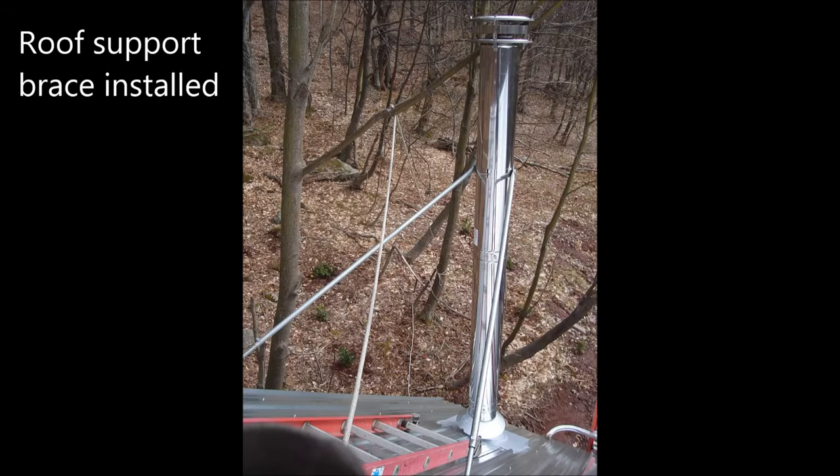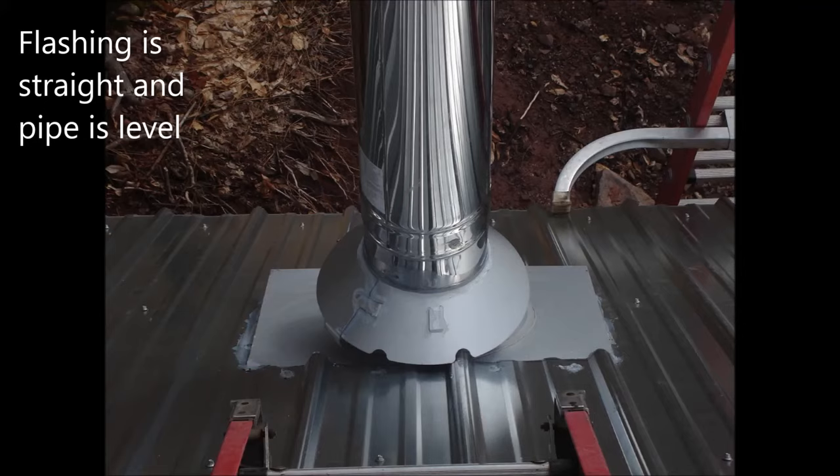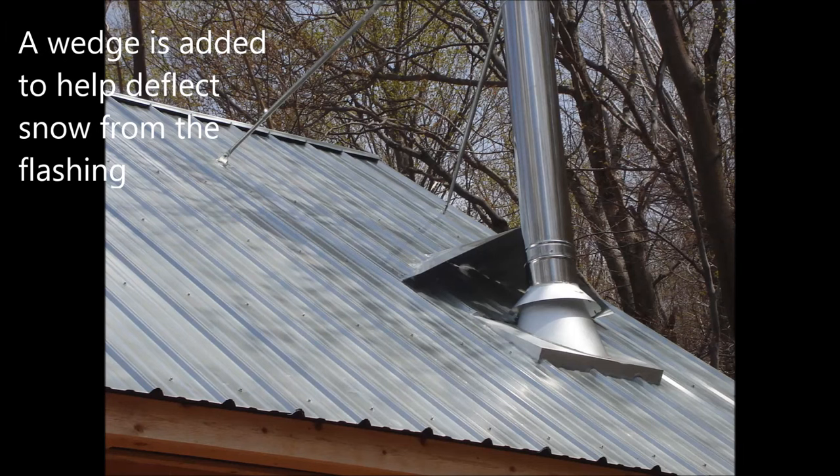This is a view of the roof support braces installed. The flashing is screwed to the metal roof and sealed. The flashing is straight and the pipe is level. We use a high quality sealant to seal the flashing to the roof. A wedge is added to help deflect snow away from the flashing.